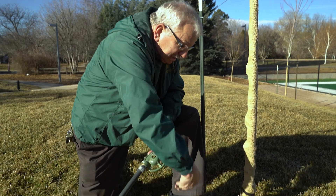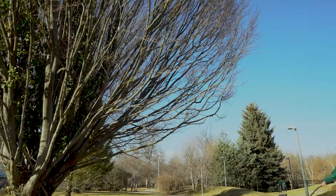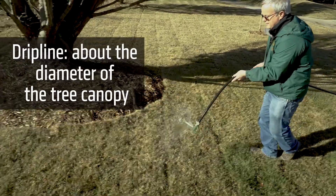Here you can see basically where this was planted, so you'd want to cover this area since this is a very new tree. If it's an older tree, you might have to move the sprinkler around three to four times around the base of the tree, and a little right outside of the drip line of the tree itself.